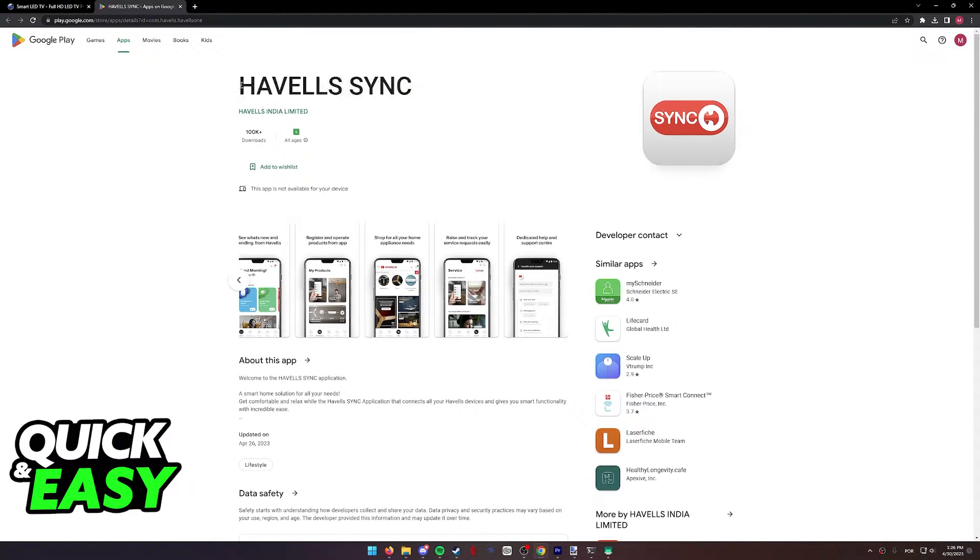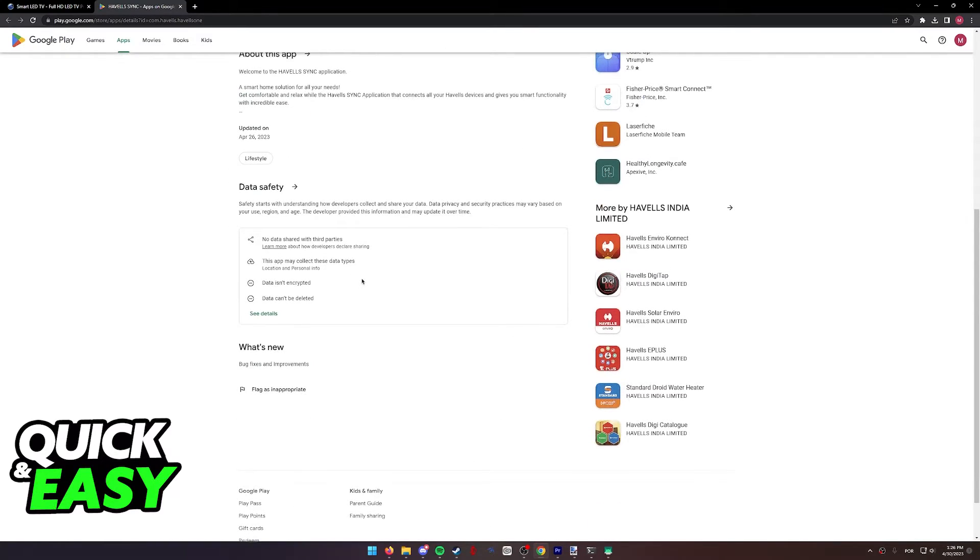We're going to be directed to the Havos Sync app. This is the app that we need to have installed and set up on our phones to properly connect to any Lloyd product, including TVs, and control them from the app to access whatever features we need.